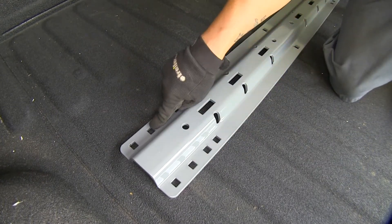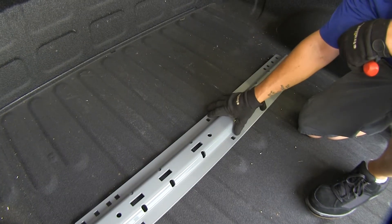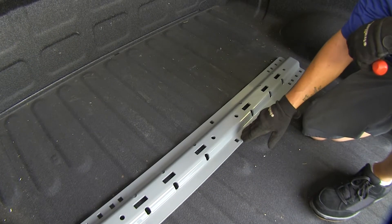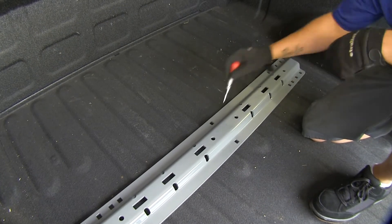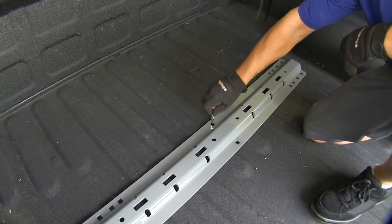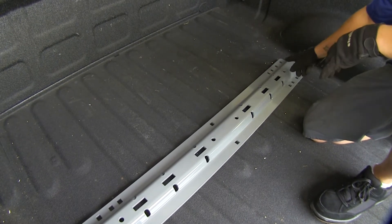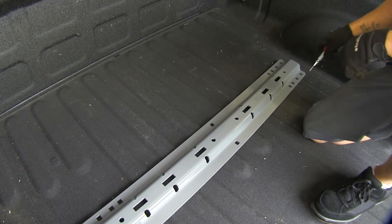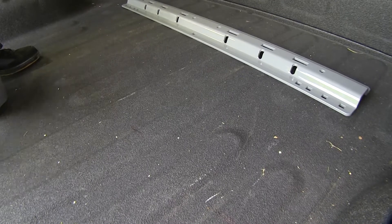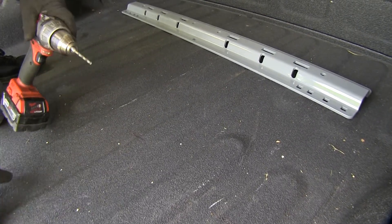We're going to use the second holes from the end on both sides. At the very center of our rail there are two holes — one towards the cab and one towards the tailgate — we're going to use the one towards the cab on this rail. We can go ahead and mark those holes and the other holes on the end as well, then slide the rail out of the way.